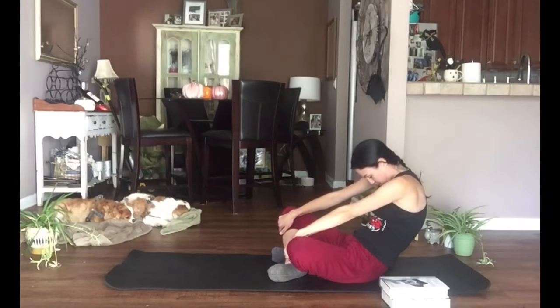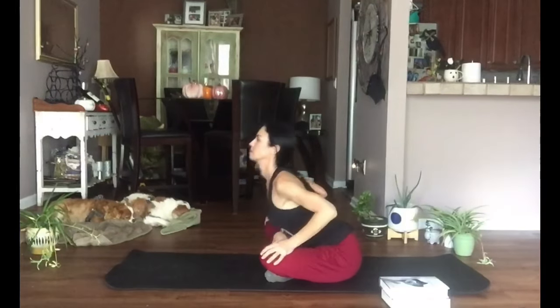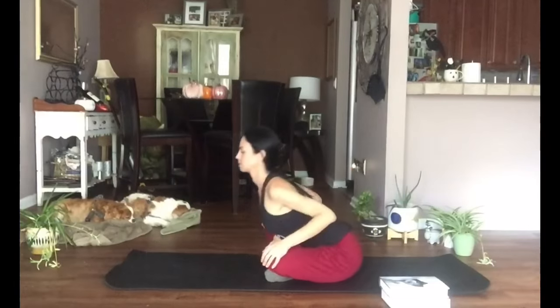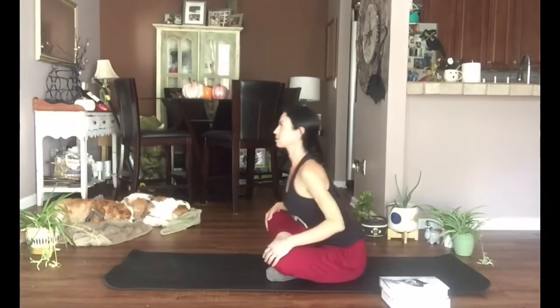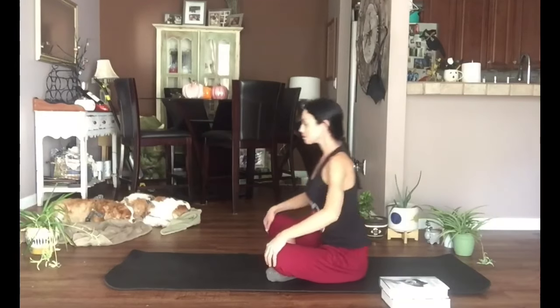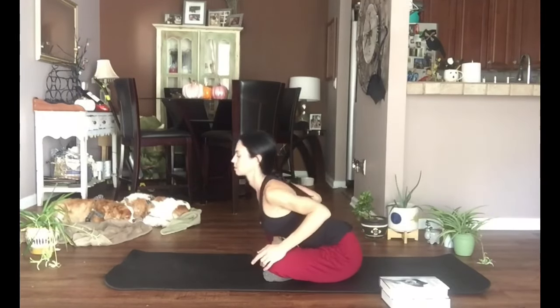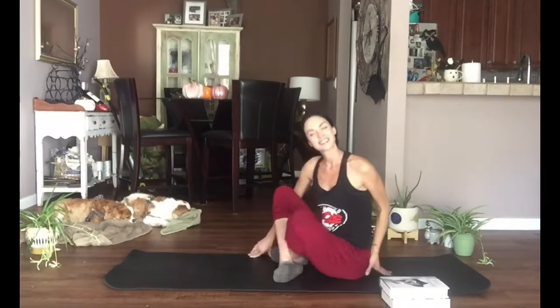Round through that spine, chin down. Let's do this a little bit faster with the breath: inhale arch forward and exhale round it back, inhale arch forward, exhale round it back. Let's try two more — remember, go at your own pace, you don't have to match my pace.